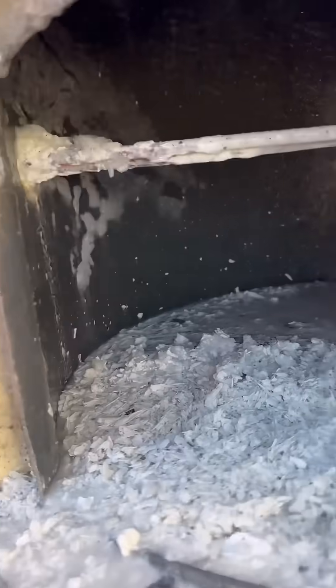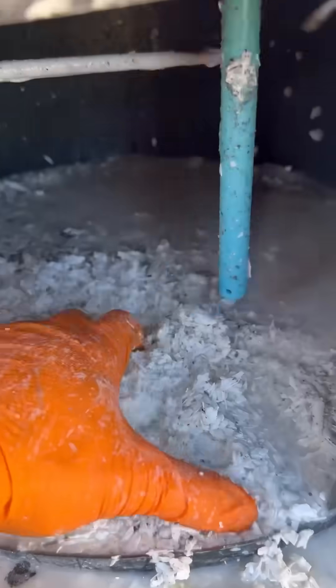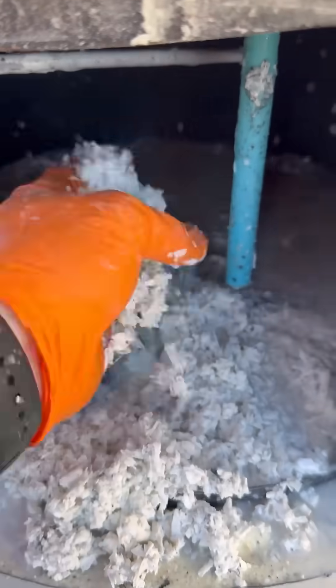This one wasn't actually too bad compared to some of the other ones that I've cut open, but check out all this calcium buildup in the bottom of this tank.